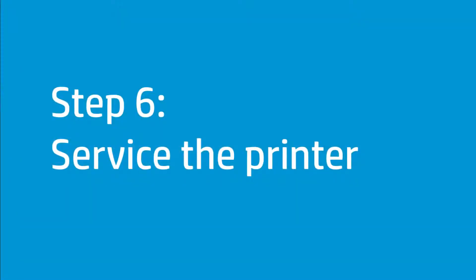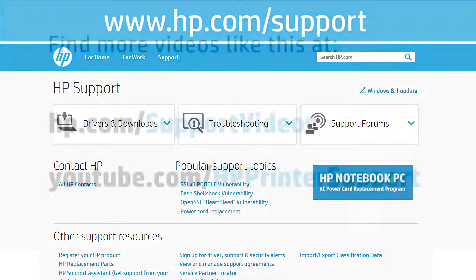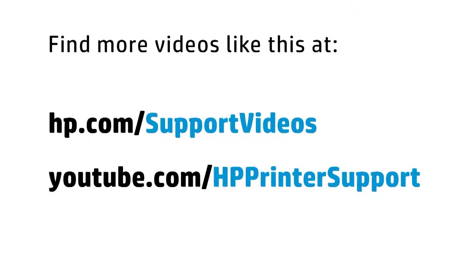If you have completed all the steps and are still experiencing issues, the printer might need to be serviced. Your options for service might vary depending on how long you have owned the printer and what country you live in. Contact HP to find out the support options for your printer. You can find additional helpful videos at hp.com/support/videos and on our YouTube channel at youtube.com/HPprinterSupport.